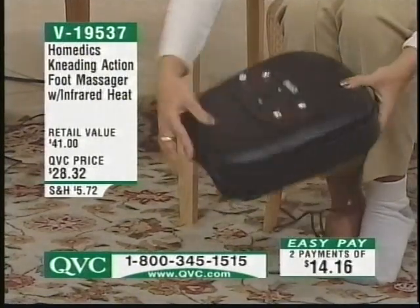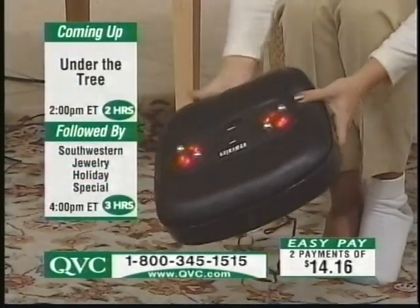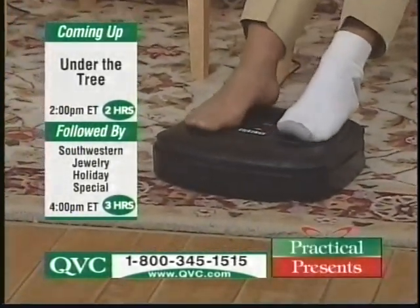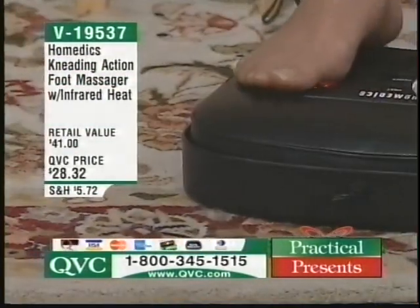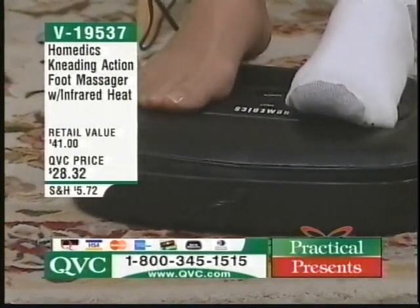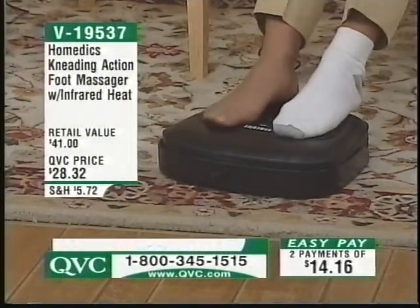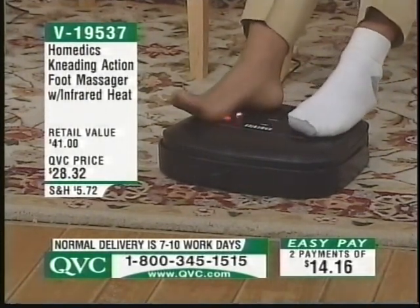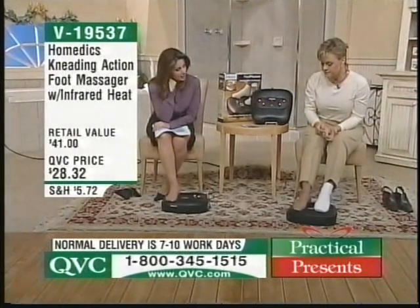You've got your heat setting here and your power setting right here — it's all toe-controlled. You put it down on the floor, it's lightweight. Plug it into any AC adapter, put your feet on — you can do it in socks or in your stocking feet. We do suggest that you have something on your feet when you do it; it helps the rollers roll over your feet very easily. You turn it on and off, and then you've got your heat option and non-heat. You can actually maneuver your foot to wherever it feels best.